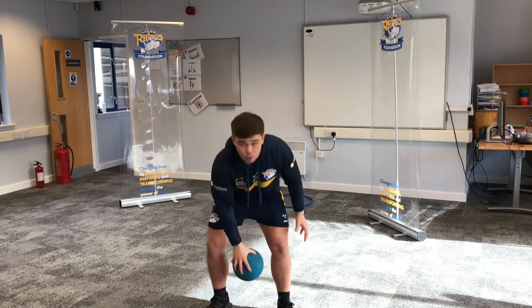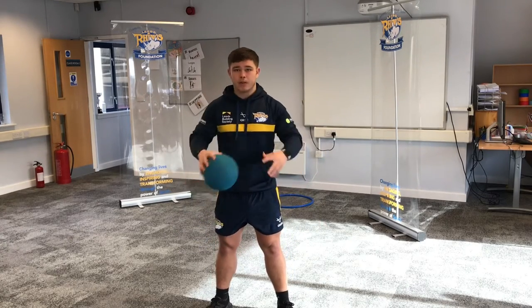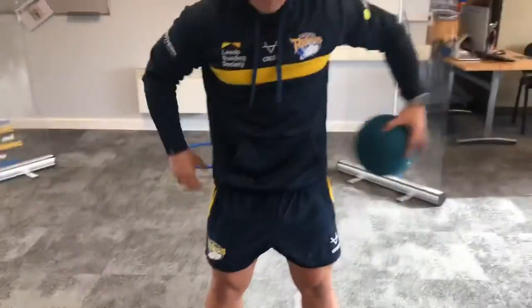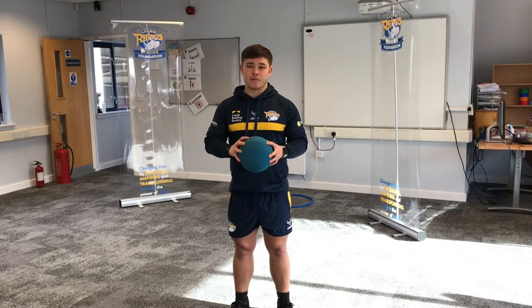We're going to start off, pass it through one leg, through the other, and then round the body — that counts as one. We're going to see how many times we can do that in 30 seconds. After you've done your 30 seconds you can have a break, have a little practice, then you're going to try and do that five more times.